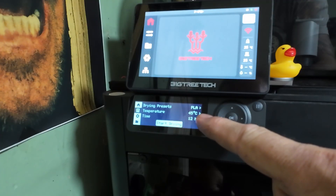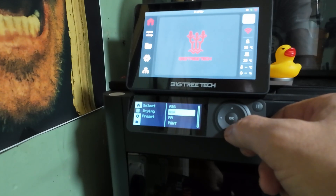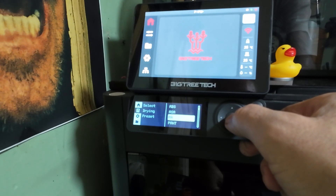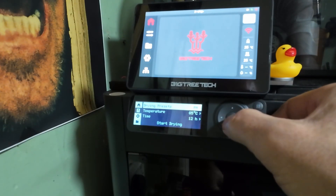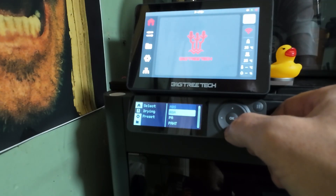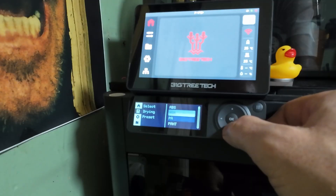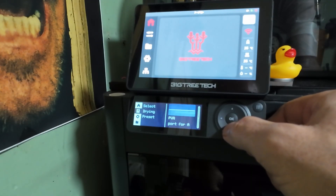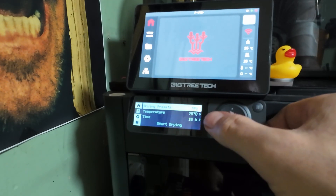PLA is 45 degrees. If you enter something like PA, which is nylon, that would set you to 85 degrees. ASA is 80 degrees. PETG is 65 degrees, and as you can see scrolling down through, you've got all the filaments you want. TPU, which would be handy, is 75 degrees.